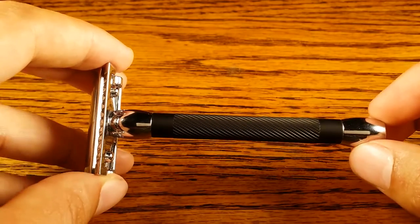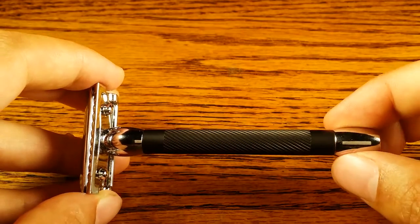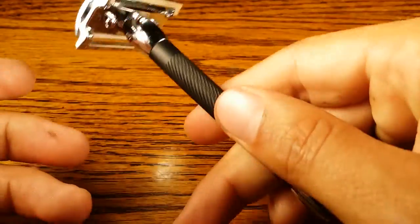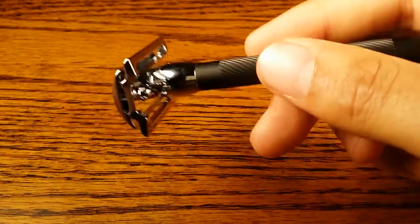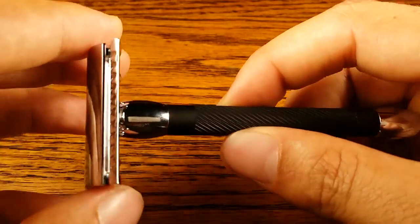Head to toe it is 4.25 inches long, which is on the longer end of safety razors. But it feels like you're wielding a sword with this long one. That's what I feel is really cool about it when I'm transferring from one hand position to the next — it feels like I'm swinging around a sword and really cutting up those hairs, which is kind of a cool feeling.